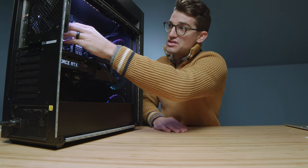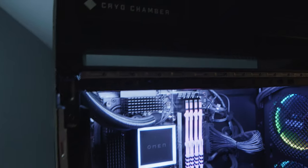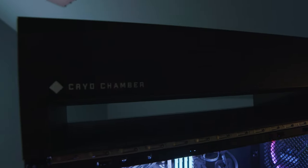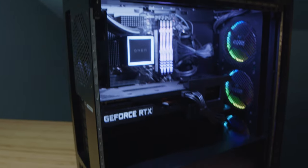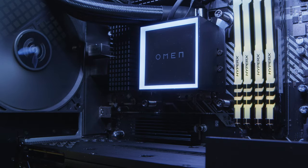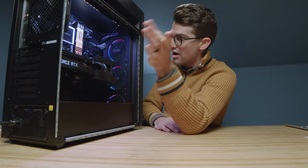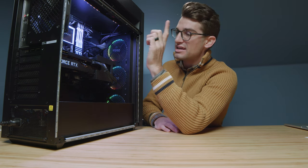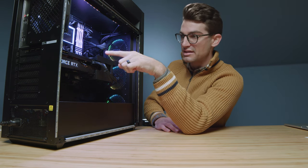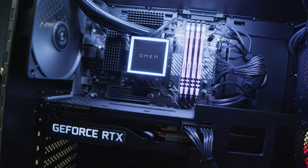First and foremost, we have the intercooler that runs up into the cryo chamber on top. The liquid block sits on top of the CPU, which is an i9-12900K. Next to the right we have four DDR4 HyperX RAM sticks — I wish they were DDR5, but they are not — totaling 64 gigabytes.